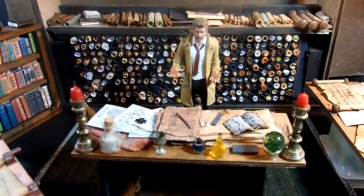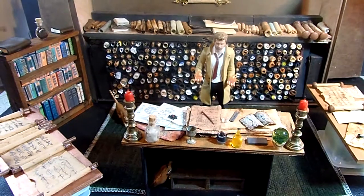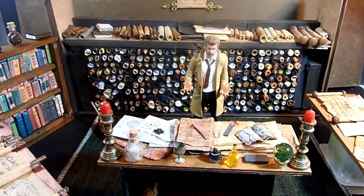There you go. Someday I'll maybe even make a diorama with all this stuff — and I am out.